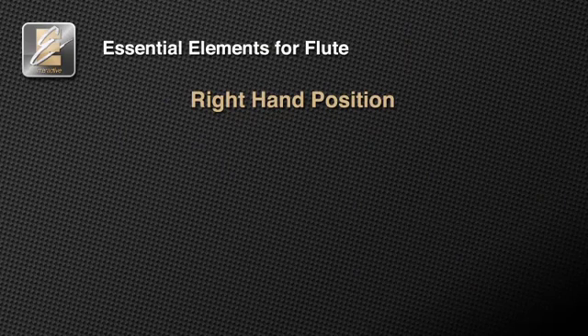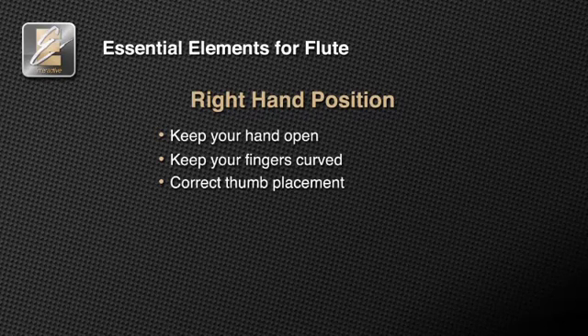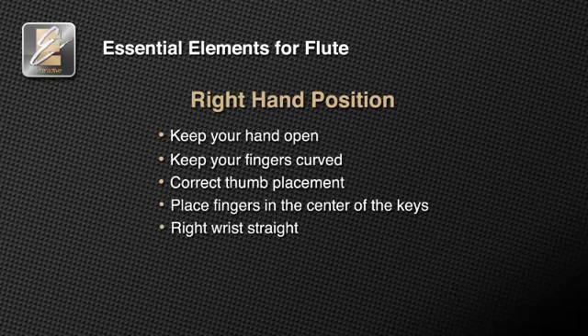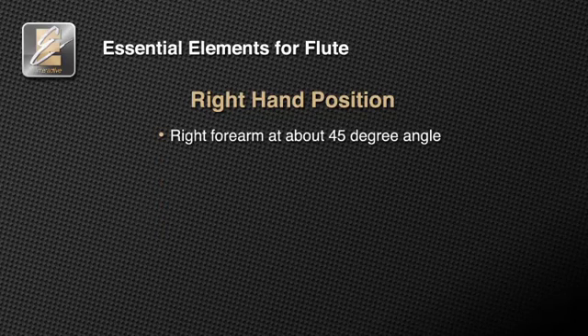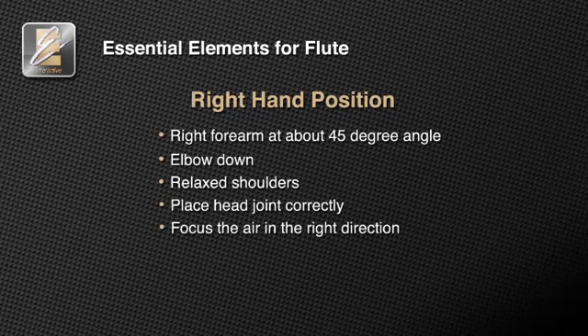Each time you practice, focus on one of these essential elements of flute right hand position: keep your hand open like holding a ball; keep your fingers curved; make sure your thumb is on the body of the flute between your first two fingers; place your fingers in the center of the keys; keep your right wrist straight, your forearm at 45 degrees, and your elbow down; keep your shoulders relaxed, not tense; place your head joint correctly; aim your air in the correct direction. Learning to form the correct right hand is an important part of learning to play the flute.